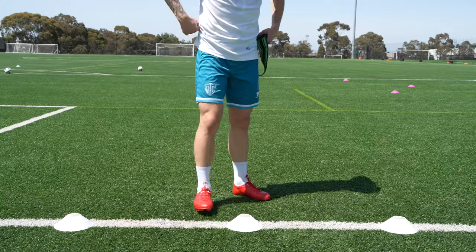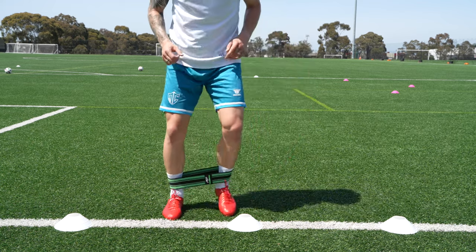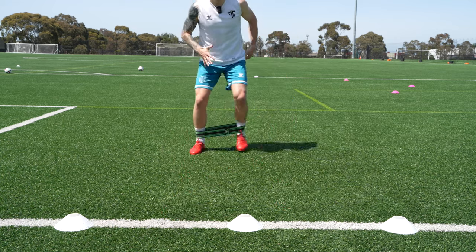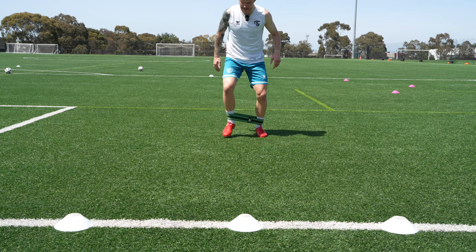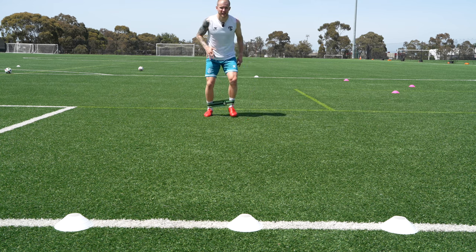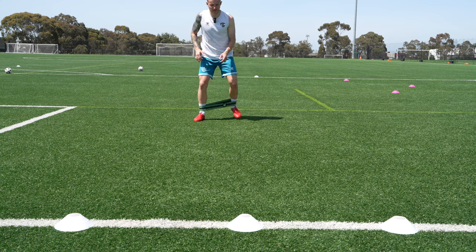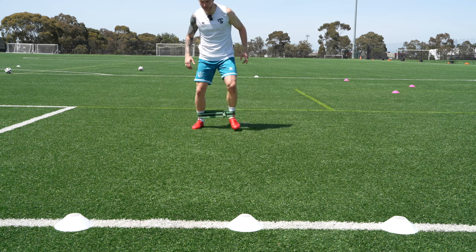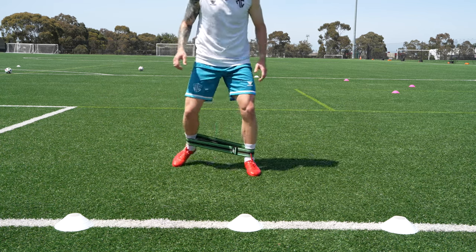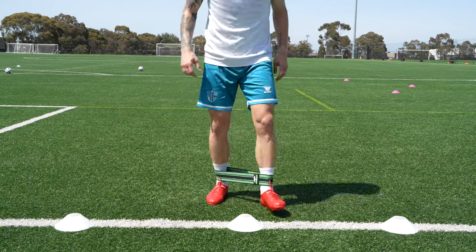If you're new to this type of video, the way it rolls is I do a full session with the boots and basically talk podcast-style about them as I play, which I absolutely love because I get to talk about what I love — football boots — and I also get to do what I love, which is play. So I get to combine both in the same thing, which is awesome.